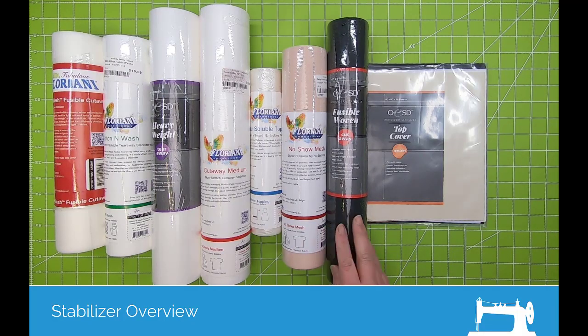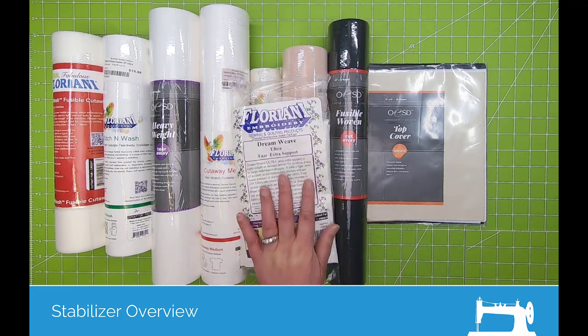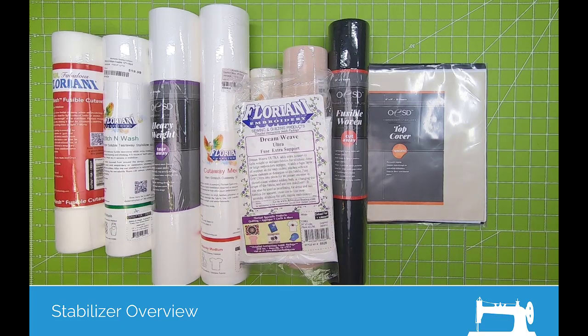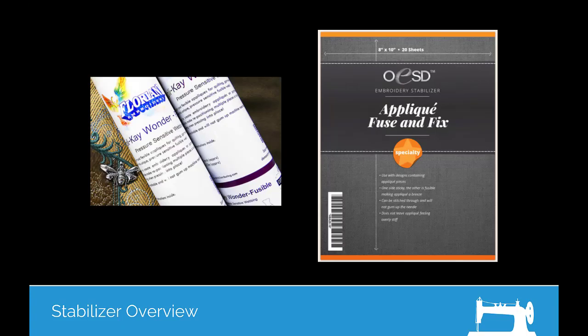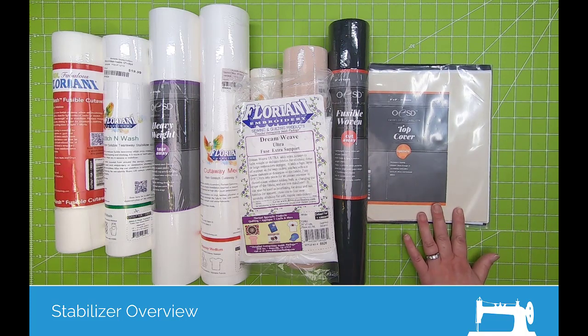The fusible woven is a good example of what I would consider a fabric prep. Dreamweave — this is Dreamweave Ultra, and there's also a regular Dreamweave. Also in the specialty category, you would have items like Applique Wonder or Applique Fuse and Fix. It's a preparation that you fuse onto the fabric, and then there's a protective backing that you peel off and it's tacky on the other side. The Color Keep or the Top Cover also fall under specialty.